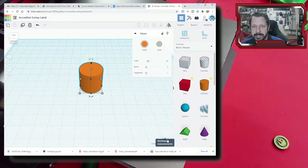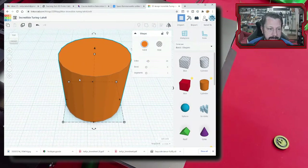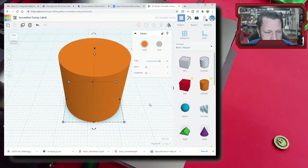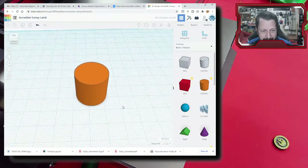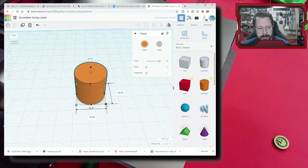Most parts in Tinkercad come in with a low number of sides, but there's a slider to smooth them out. We want this to look like a round coin, so we'll go with more sides. I'll set the dimensions — 20mm by 20mm — and then set the height. Since I know I'm printing at 0.2mm layers, I'll use my metric calipers to gauge a reasonable thickness, then make it a multiple of 0.2mm. Let's set the height to 5mm.